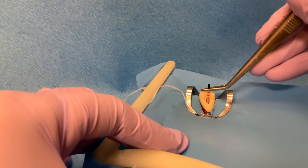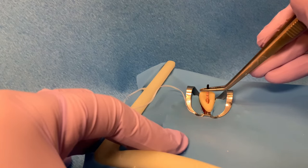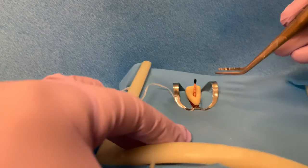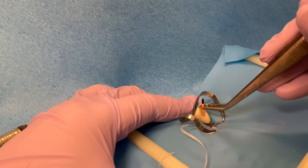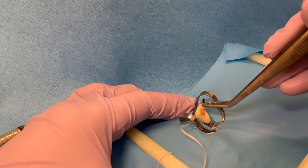Insert the cone into the canal. The bottom edge of the forceps are aligned with our reference point, the incisal edge, the same way the rubber stopper on the file was aligned with the incisal edge during cleaning and shaping. This cone seats to our working length of 25 mm; however, there is no tug back, meaning there is no resistance when pulling the gutta percha out of the canal. It easily comes out.